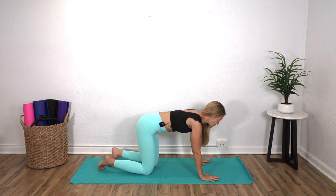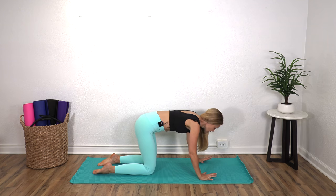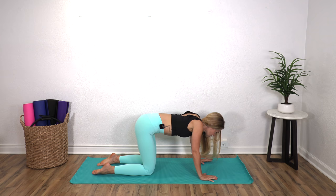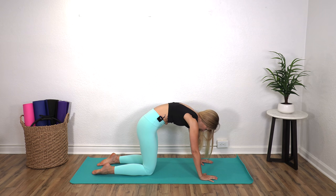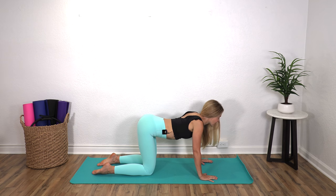Again, if this isn't comfortable at all, we're not going to be here long. What I want you to do is round your spine. You can always just rest during this, or you can kind of attempt this same position sitting in a chair — I just want you to work on rounding and then arching your back. So we're going to round and then arch.